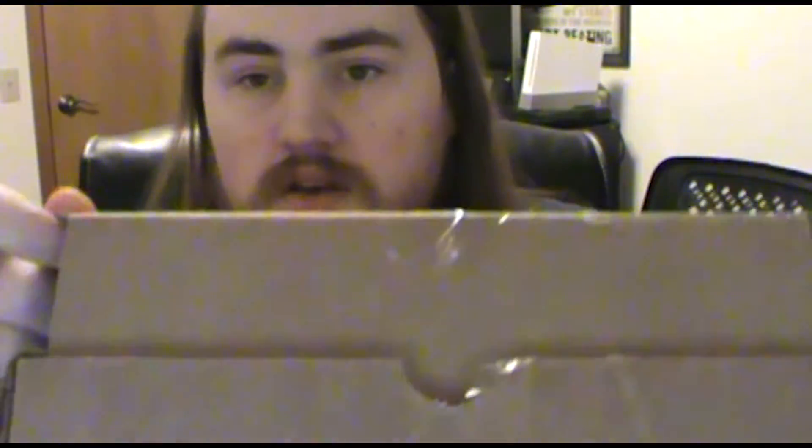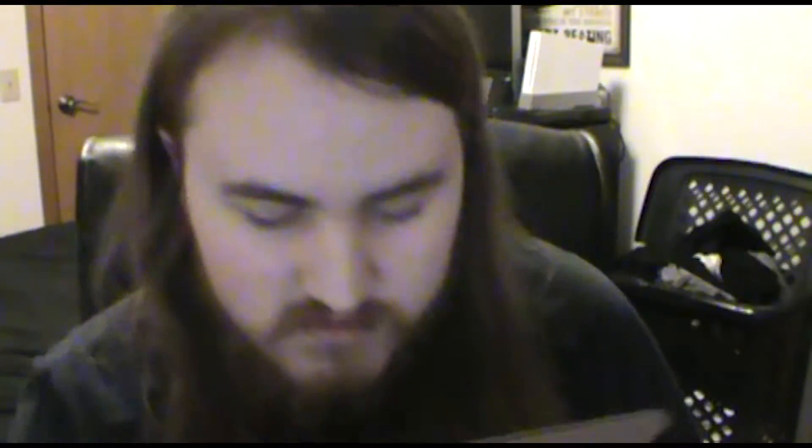It came out like two, almost three weeks ago, and I've been waiting for this. But I'm excited to get into it. Oh, there it is! I'm excited for this. I really like this flavor a lot, so I'm excited to have another tub with it, and it's a different design too.